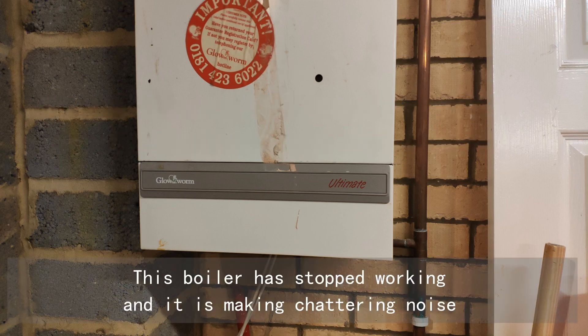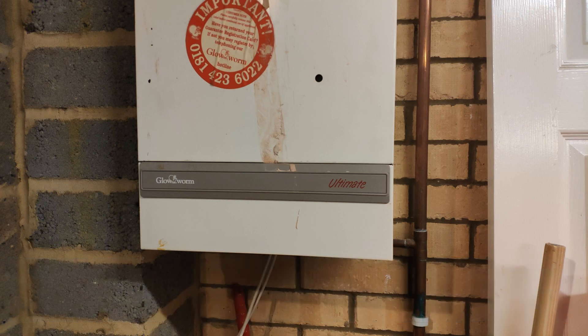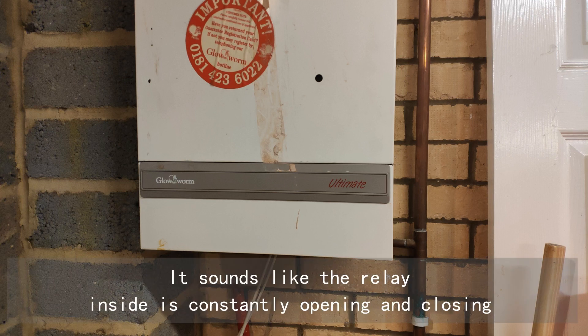This boiler has stopped working and it's making a chattering noise. It sounds like the relay inside is constantly opening and closing.